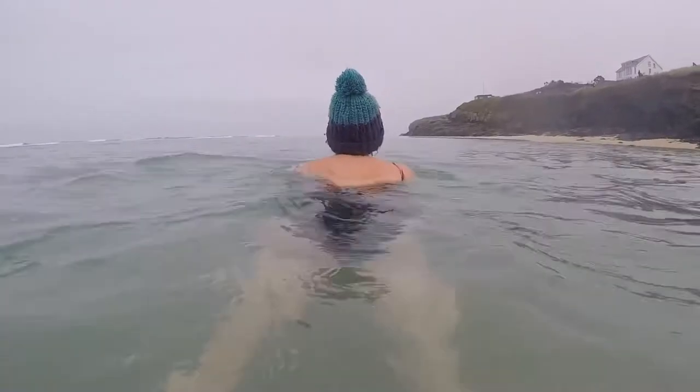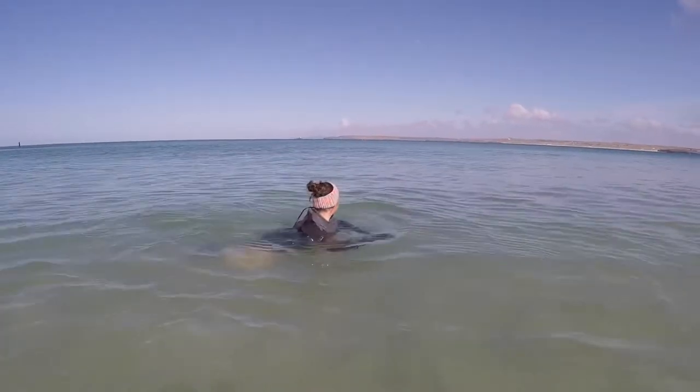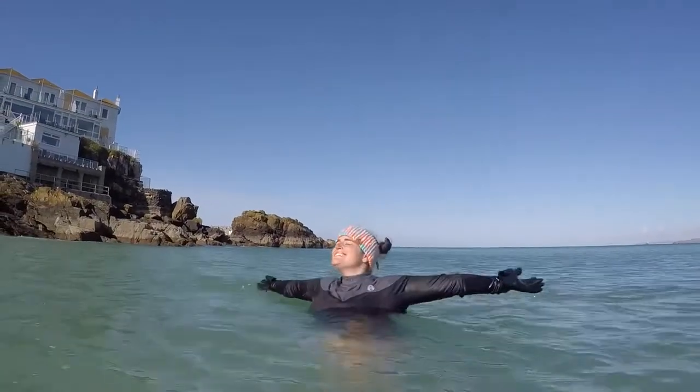Let me tell you about this Fourth Element Thermocline long sleeve swimsuit. This has been a total game changer for me. Throughout the winter I've been swimming in skins, but I've only managed a few minutes and I've been wanting to spend a bit more time in the water. Now that the weather is getting a bit nicer outside, it's great because it bridges the gap between a wetsuit and a swimsuit.